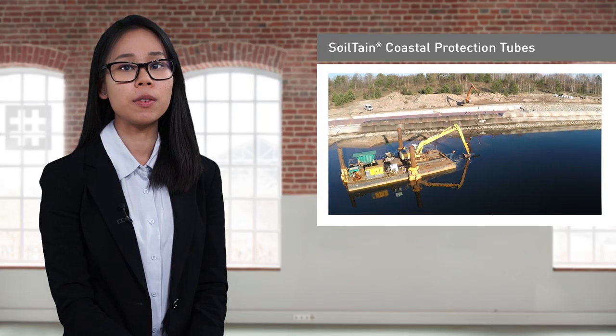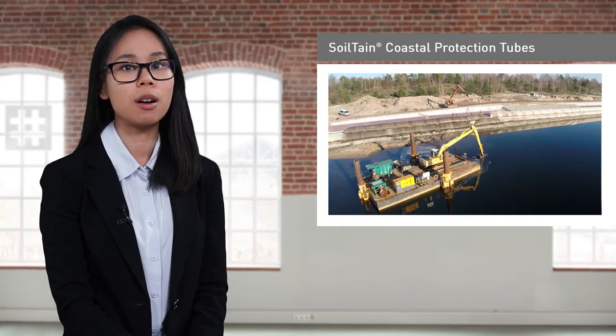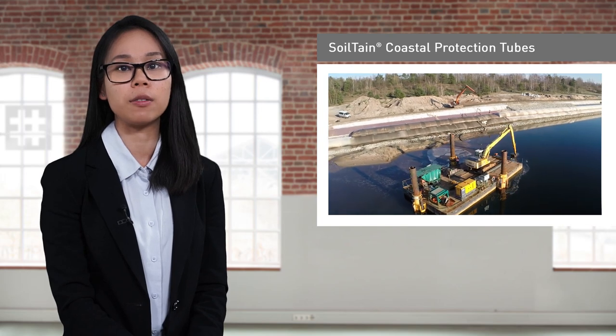In summary, the use of geotextile coastal protection tubes is a cost-efficient and eco-friendly alternative for coastal protection. I hope this presentation has captured your interest. Should you wish to know more about the technical details and Husker Synthetic solutions, please visit our website or contact us directly. We look forward to providing you with advice and support.